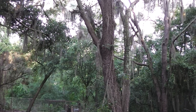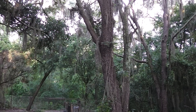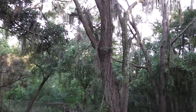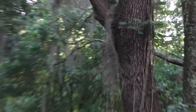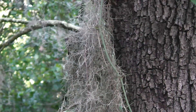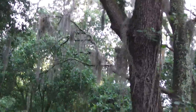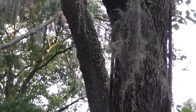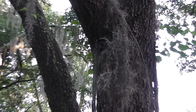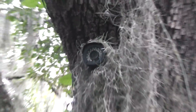Hey, this is the homestead prepper and I wanted to show you my security camera system that I'm installing around my homestead. What you're looking at right there is one of the cameras camouflaged with Spanish moss — you can't even really see it unless you look dead-on at it. You can see it a little better from right here, but it's still not very noticeable unless you get a lot closer to it.